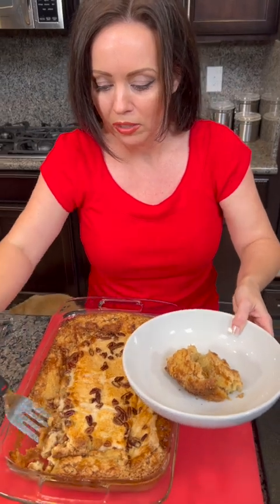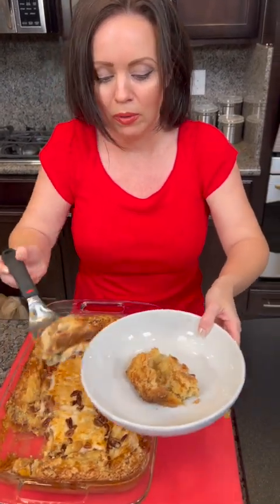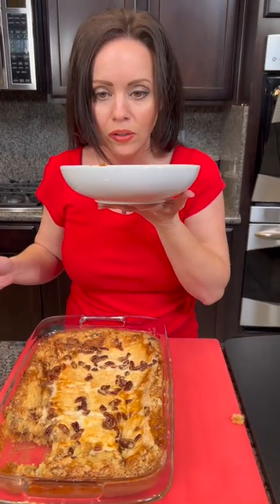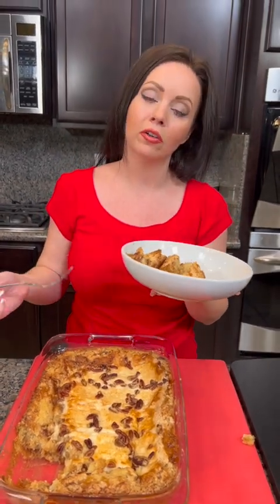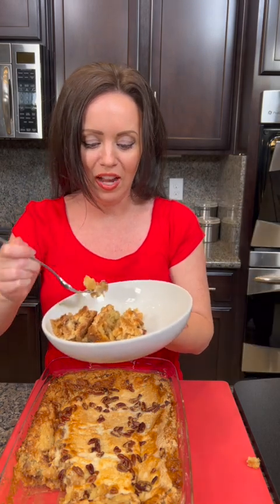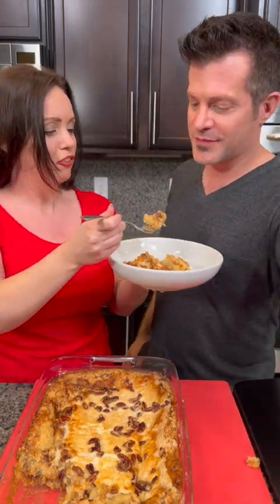We almost lost some — let me get some of that, I don't want to waste any. This smells divine! I love coconut. What about y'all? I know some people have strong feelings about coconut — some people love it, some people hate it. I love it. Kyle, you like coconut? Yeah, I like coconut. Alright, it's time to taste test — here we go!